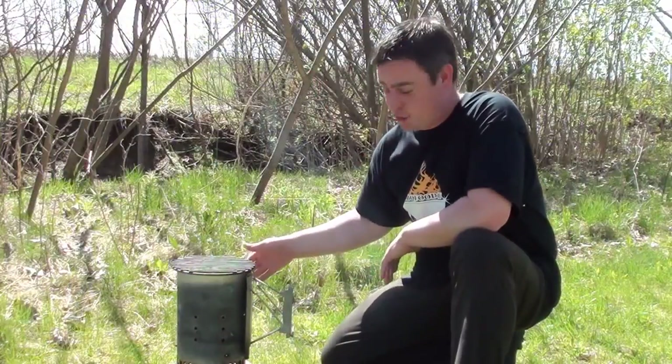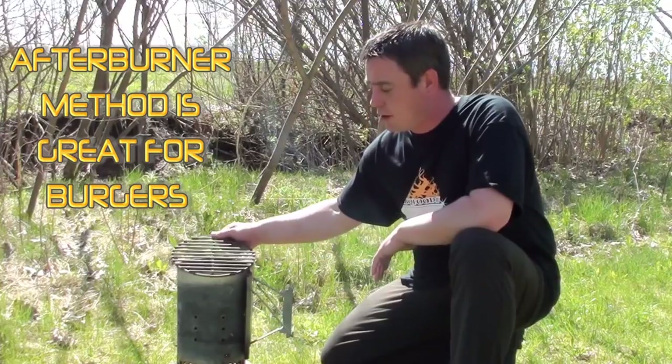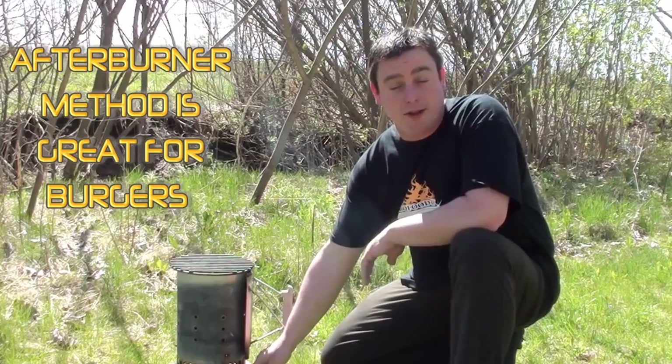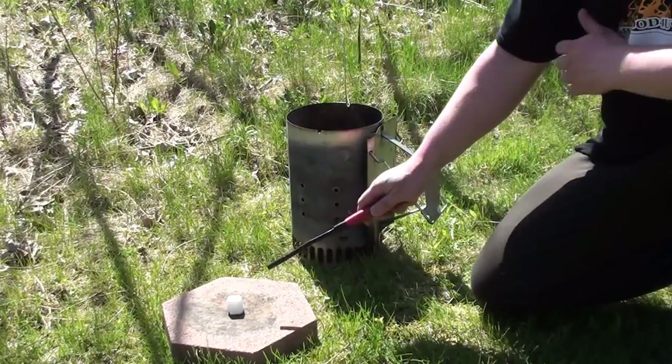What we're going to be using is a Weber charcoal chimney starter filled up halfway with lump charcoal and just any grate off any type of grill. We placed a brick underneath to stop the moisture from getting sucked into the fire, so it burns hot and fast.